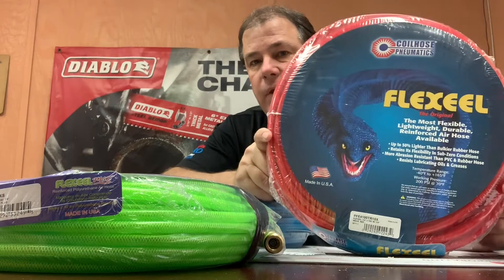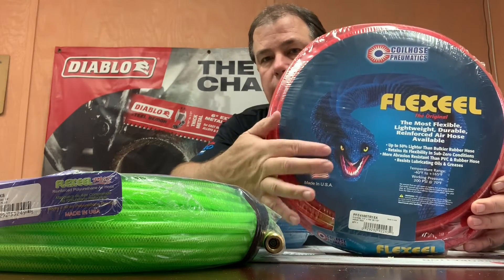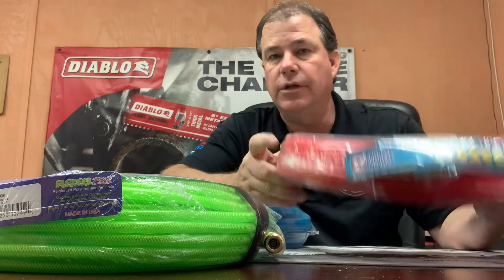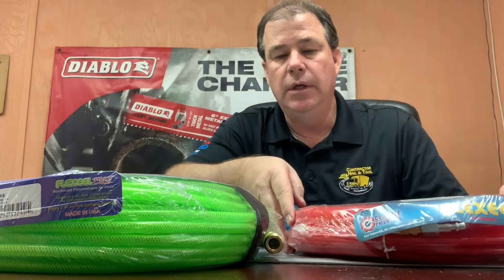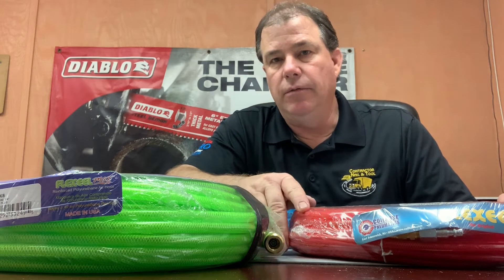Coil Hose has the original Flexeel — the Snake. They've been marketing this forever. This hose really, really took off about 15 years ago as the hose that people wanted, so there are a lot of imitations out there. But the different materials that they try to make this hose out of just don't match up to the original.